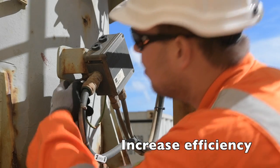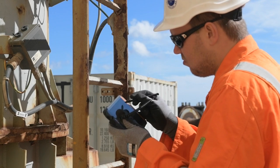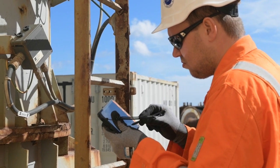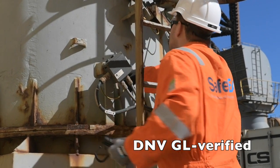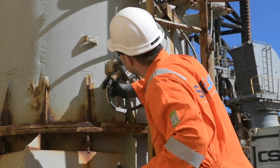Increase the efficiency, reduce man-hours and get improved safety with Safex. The Safex software is a tablet-based inspection and maintenance software for the oil and gas industry. The software is user-friendly, DNV GL verified, and the return on investment is only 6 to 12 months.